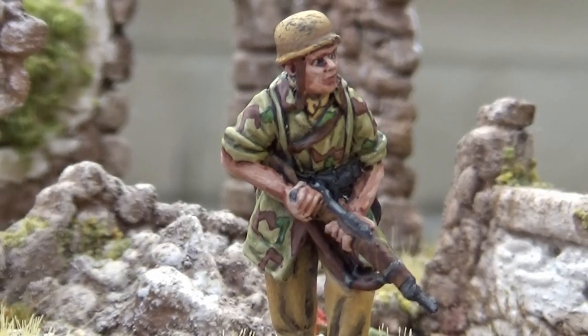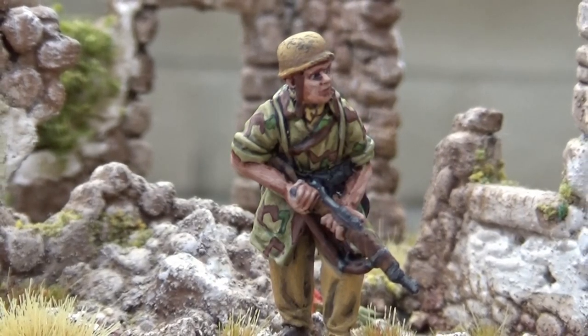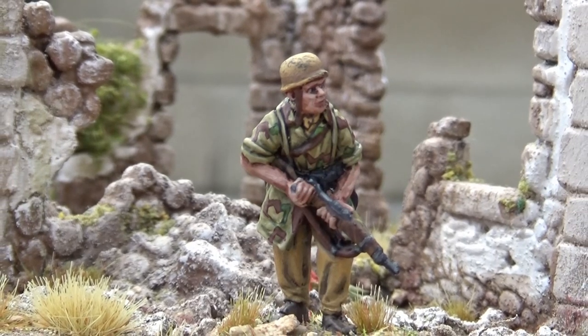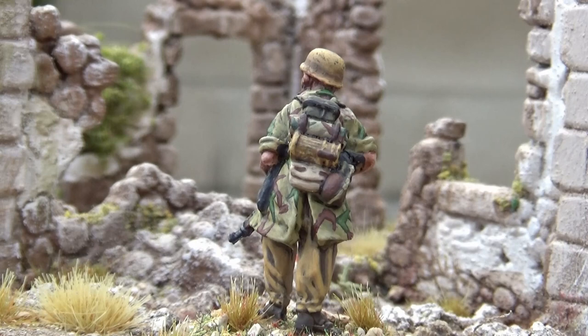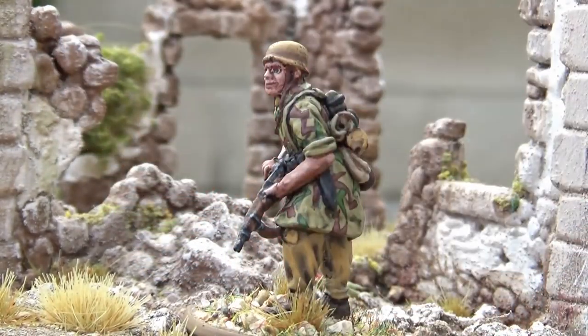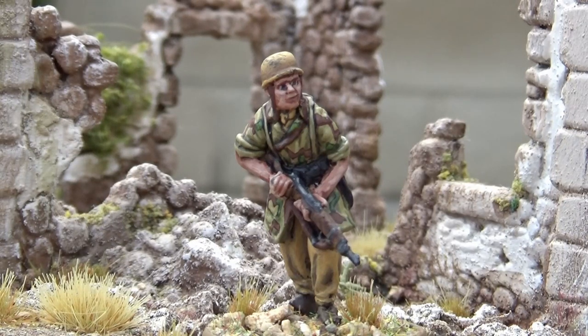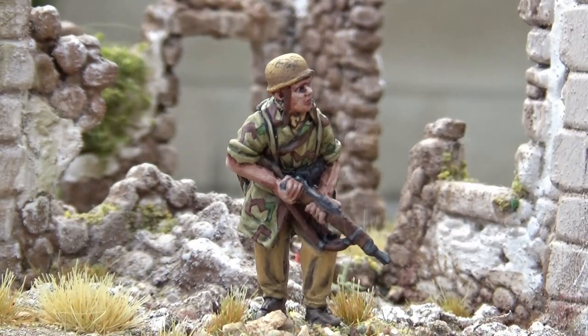Thanks for joining us guys, I hope you've enjoyed the journey as we've painted this guy up. You can see the finished results - you can see the room we left on the smock putting the splinters on gave room for the equipment, cross strap, webbing yokes and the webbing itself, so we can still see some of the base pattern underneath. Going to the back, there's quite a lot of equipment on this model. You can see how the Zeltbahn poncho camo looks different to the actual splinter camo. The splinter pattern has left room for the smock colours to be revealed underneath, and the tropical trousers have been layered up nicely. I hope he'll face off with the rest of your army - maybe for the Battle of Primusole Bridge or somewhere else in the tropical theatre. Thanks for joining us.